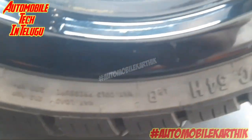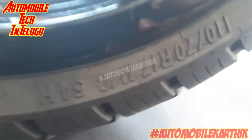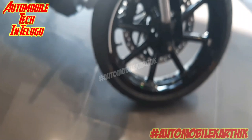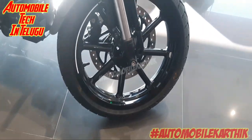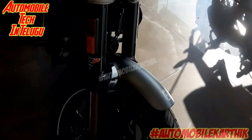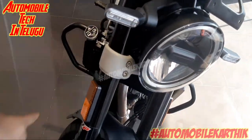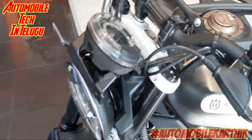We are going to provide the front tires. We have a specific tire size for the front tires. Friends, we can select both tires — there are three or four tile options available.